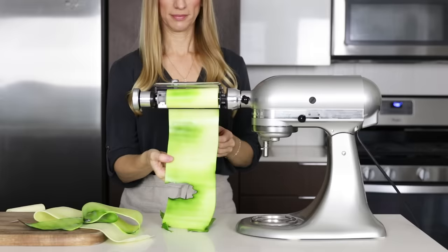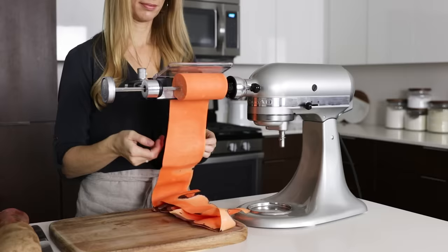Hey guys, welcome back to my channel. You probably know by now how much I love spiralizing and sneaking more veggies into your diet. Well, today I'm going to show you a whole new way that you can do that using this amazing sheet cutter attachment from KitchenAid.